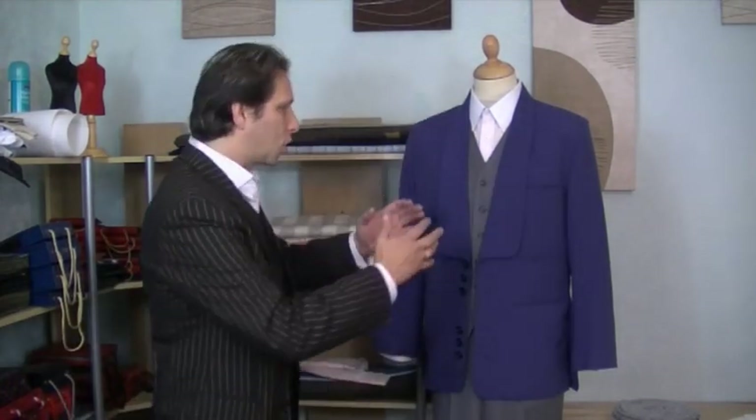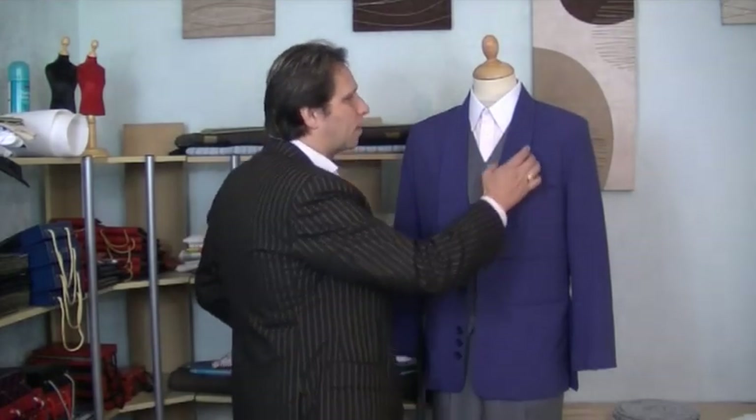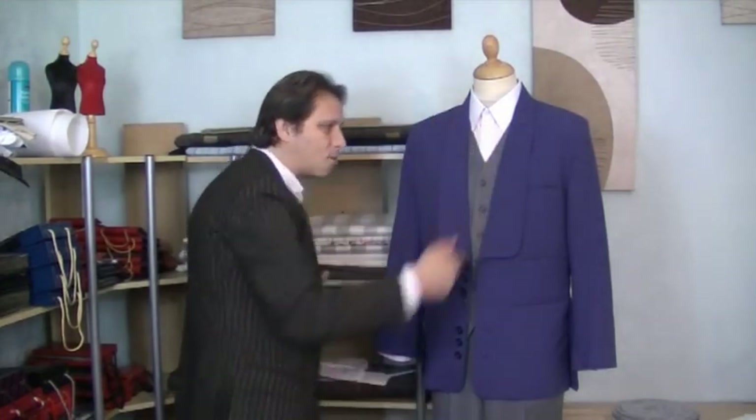As you can see on my jacket, this is a notch collar. It's got a kind of V and you can clearly see where the collar and the lapel get attached together. But a shawl collar is one complete piece — like an entire lapel right round the whole thing. You will usually see this sort of thing on a dinner jacket; that's the most common.